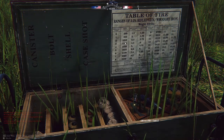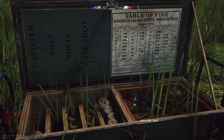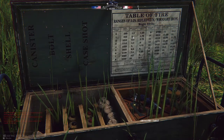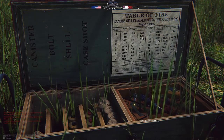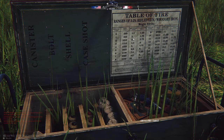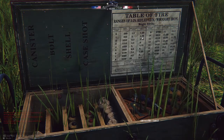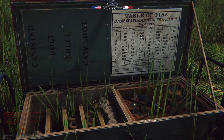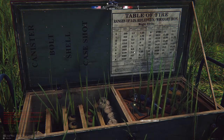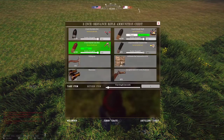In Battle Cry of Freedom, at around 700 yards, your time of flight is going to be about two seconds. So you want the shell to blow up before it hits the ground — before it reaches over the infantry — so you want to set the fuse at 1.75. We're dealing with a closer range here so we'll go 1.25.